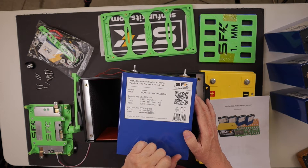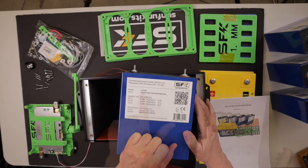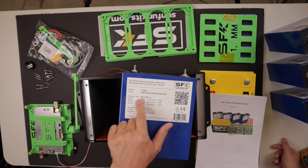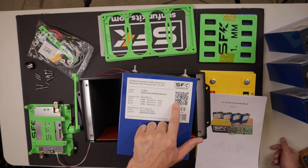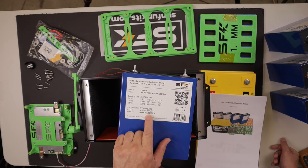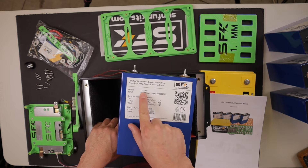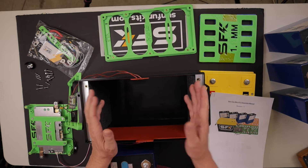Here's a look at one of the cells — a certified automotive-grade lithium iron phosphate prismatic cell, 3.3 volts, LFK280K. They give you a serial number. You can scan the QR code and it'll take you right to the data sheet, manufactured by Eve Energy with a capacity of 280 amp hours. This is a version 3.5.